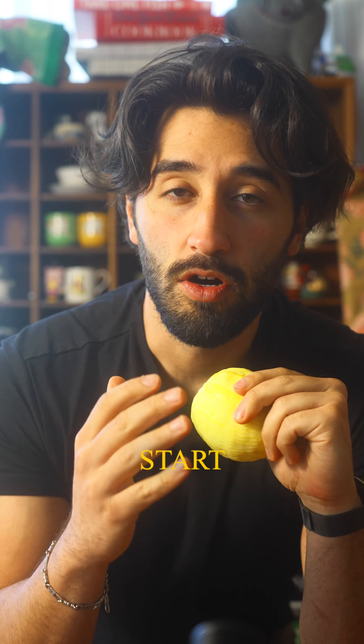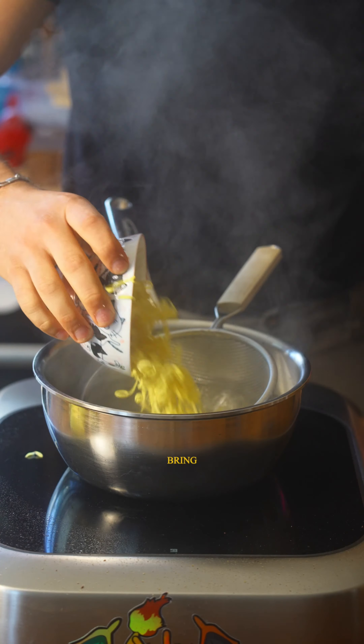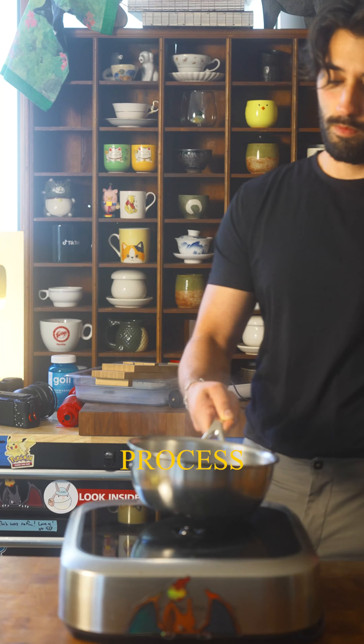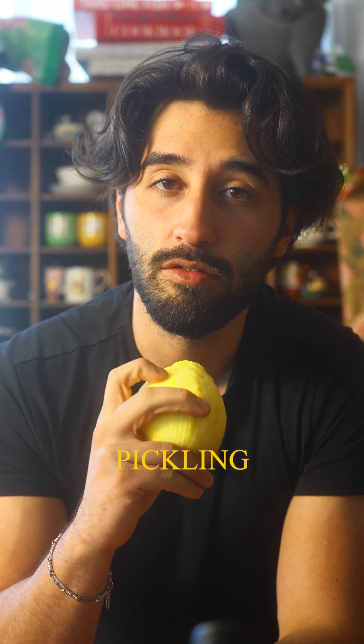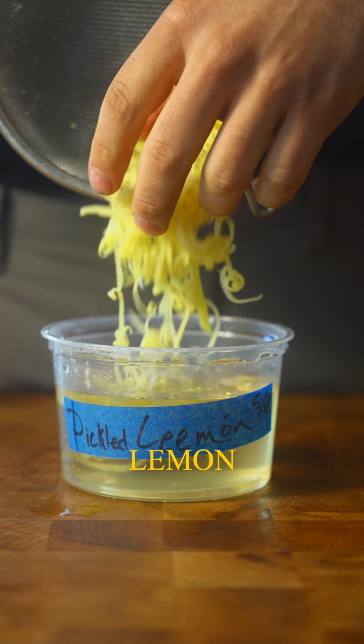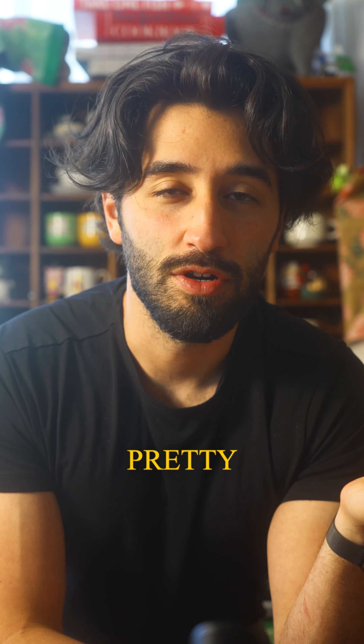Once we have our strips, what we have to do is remove the bitterness. To achieve that, start them in a pot with cold water, bring it up to a boil, then once it comes to a boil, strain it. Repeat the process about three to four times. Then create your pickling liquid — I used rice wine vinegar, sugar, and salt. As always, the recipes and ratios are on my website. Toss in our lemon zest, and there we have it: pickled lemon zest. Toss it in the fridge and you can hold it pretty much indefinitely.